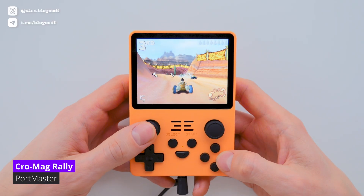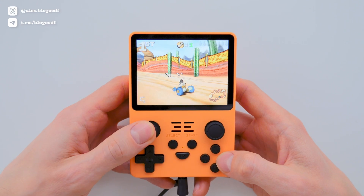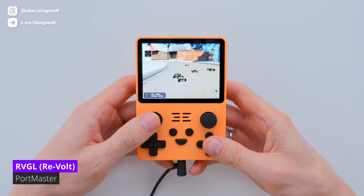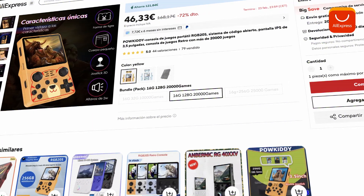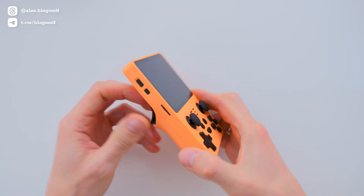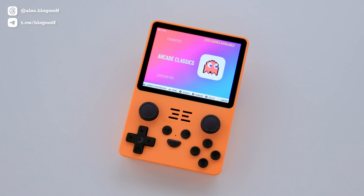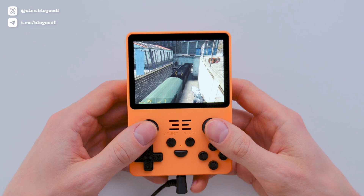In my opinion, the RGB-20s is an excellent and well-built console that serves as a great alternative to the R36s and could be your first handheld console. It's affordable, fully supports ArkOS, and comes with an SD card loaded with a large collection of games. You can find the link to the RGB-20s in the description box. I'm really glad that over time the price of this console has become more competitive, allowing more users to appreciate one of the best budget handhelds from the reliable brand Powkiddy. You get used to this control layout very quickly.